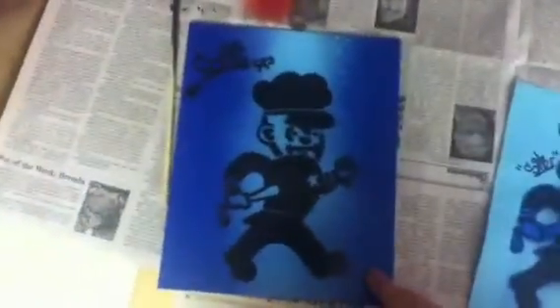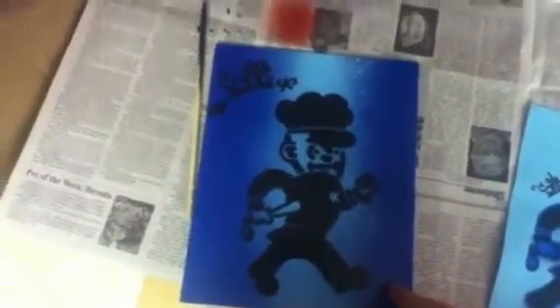I used this stencil, this canvas, and this sticker. Message me if you want to buy this canvas or something, or if you got any advice on what I should do with it. And yeah, peace.